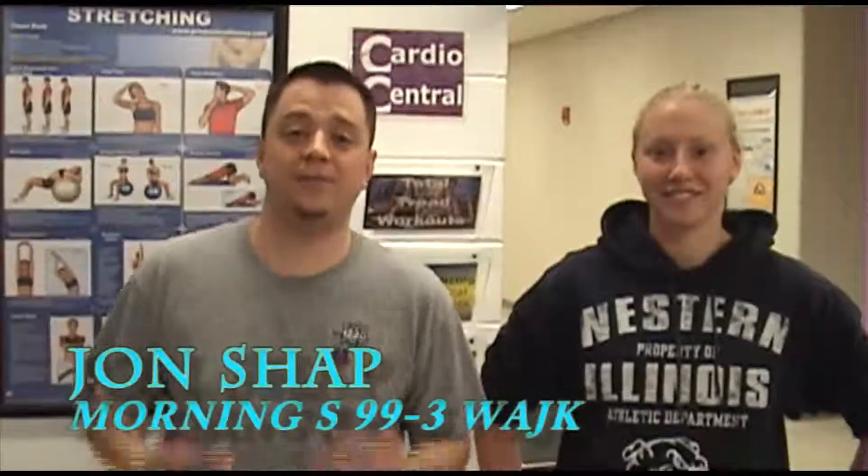99.3 WAJK.com back here at the Illinois Valley Y for another edition of Shape Up with Chap. That's me. Along with me is the Illinois Valley Y intern for another episode. Say hi to Jillian. Hi guys. And we're back at the front section again learning some more stretching techniques.